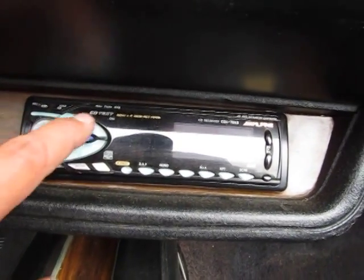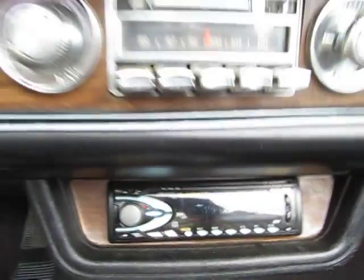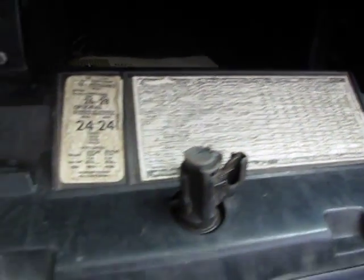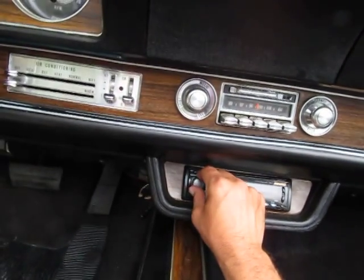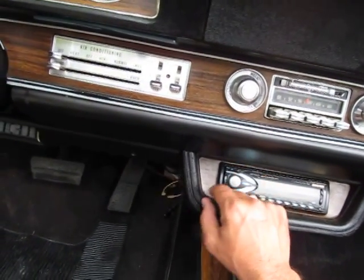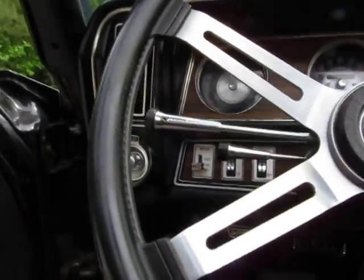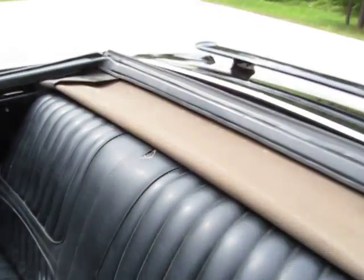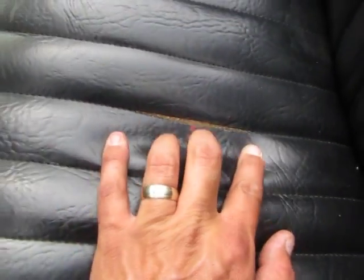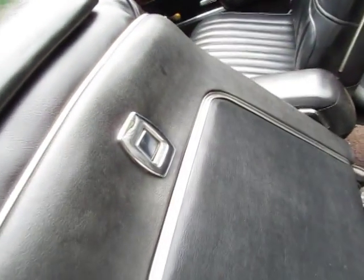It's got a really good radio - it really rocks out and it's pretty loud. It's got power seats and a wood grain interior. The seats look to be original and unrestored. There is a tear on the top of the rear seat, and there is a tear right on the seam line on the driver's side. The carpet actually looks to be in very good condition, especially considering its age.